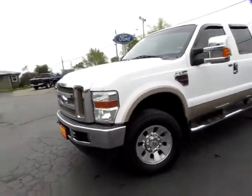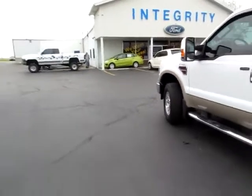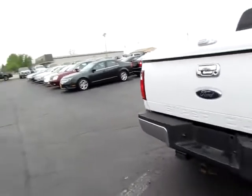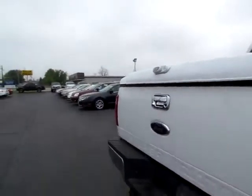D59-211. This is a good-looking 2008 Ford F-250. It's a Lariat Super Duty with a V8 Power Stroke engine. Four-wheel drive. Notice the backup camera built into the back of the truck here.